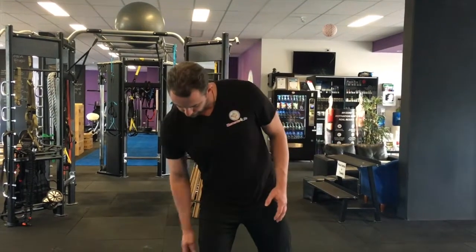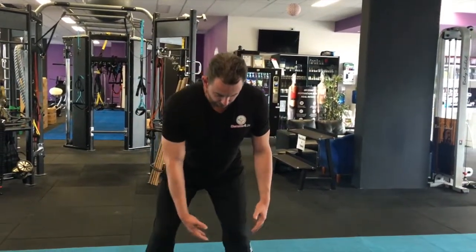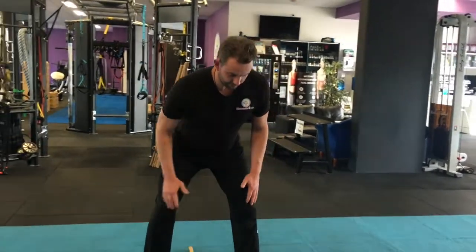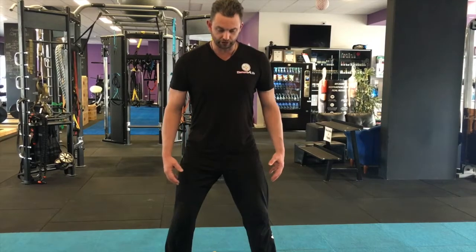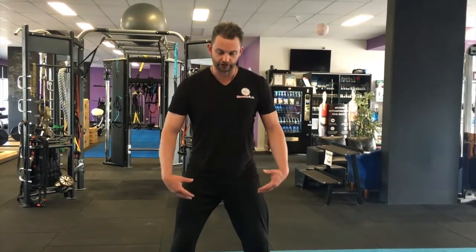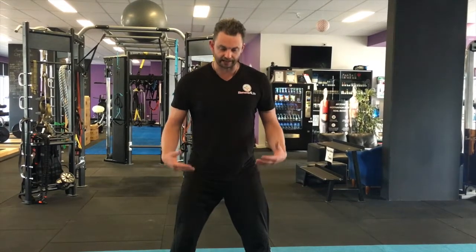So when we set up for the squat — part one, we've basically screwed the knee out over the top of our foot — then what I want to do is create tension and force through my lower limbs, which is going to translate into a lot of my other skills, especially heavy lifting.